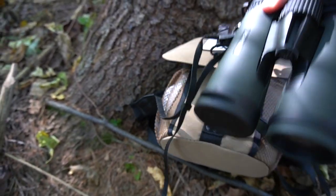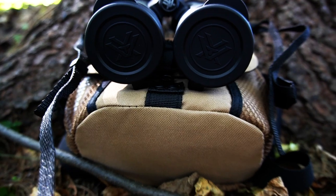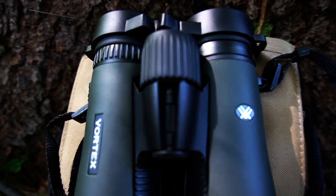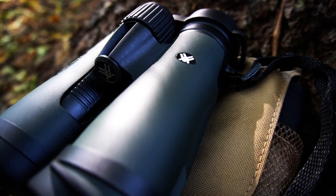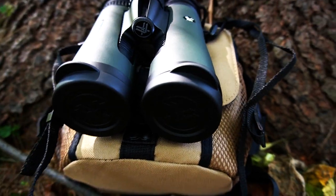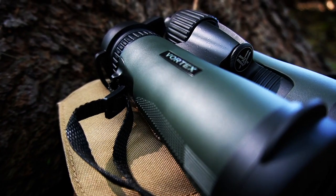I'm gonna go over the specs real quick. First the warranty — it's the VIP warranty, an unlimited unconditional lifetime warranty. The warranty does not cover loss, deliberate damage, or cosmetic damage not affecting product performance, and that's right there on the box. The size of these binoculars are 5.7 inches by 5.1 inches. They weigh 21.3 ounces.